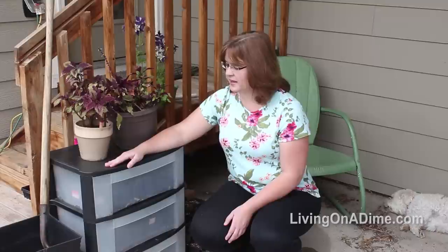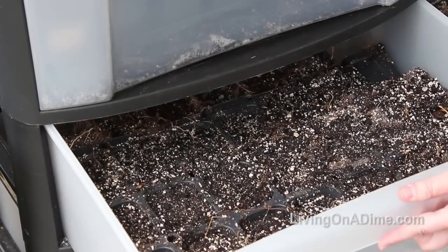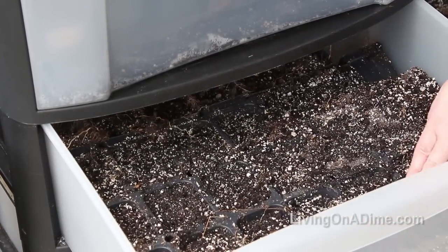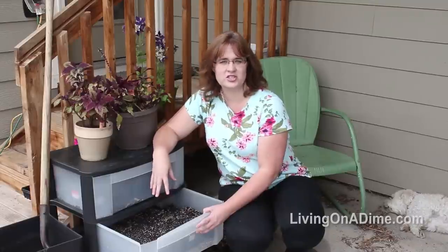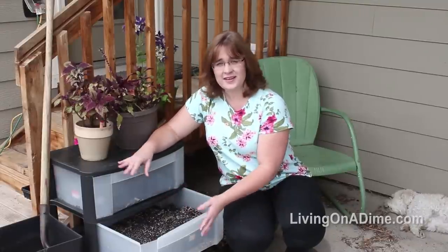It started getting time for me to start my seeds and I was out of window space — I just had nowhere to put them. I don't have a greenhouse yet, but I looked at this drawer set and thought it would make a great mini greenhouse. So I filled it up with my seed containers, put my seeds in, and did this just a few days ago, so they haven't sprouted yet.